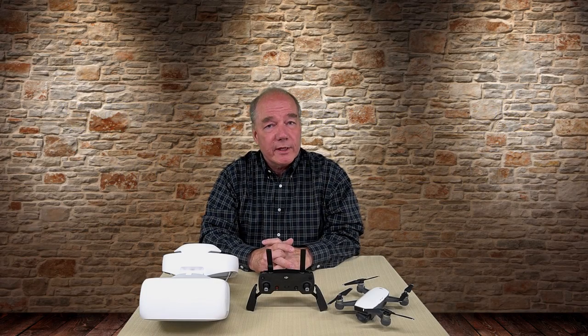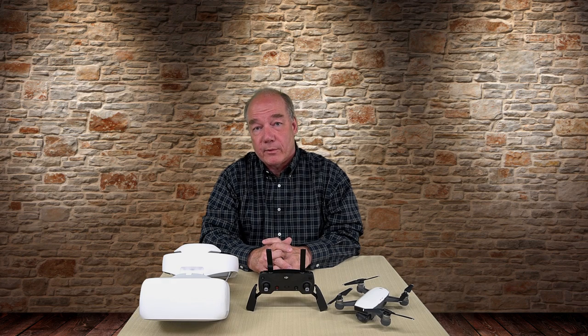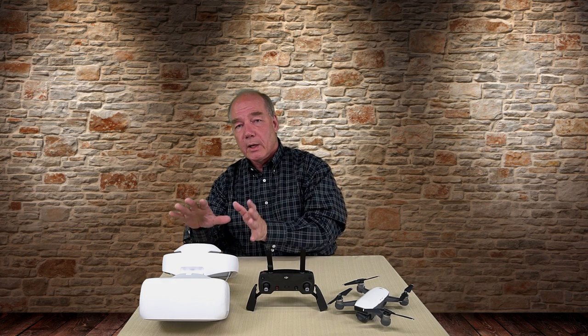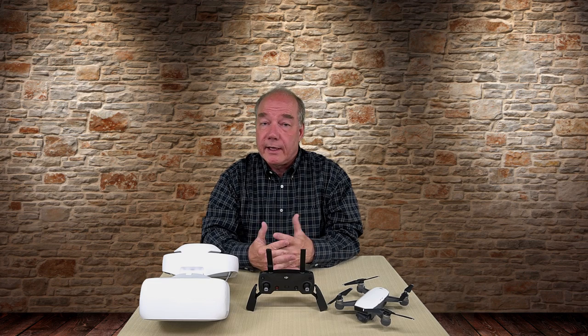I find this next question pretty interesting, mostly because of the confusion that still exists out there in the community. The question is: will my DJI Goggles work with my new DJI Spark? And the answer is yes, they will.